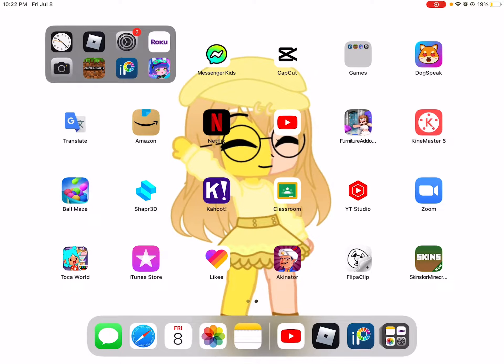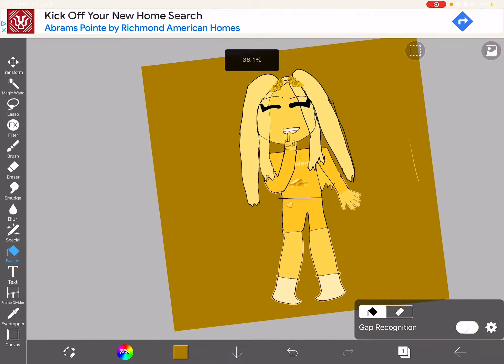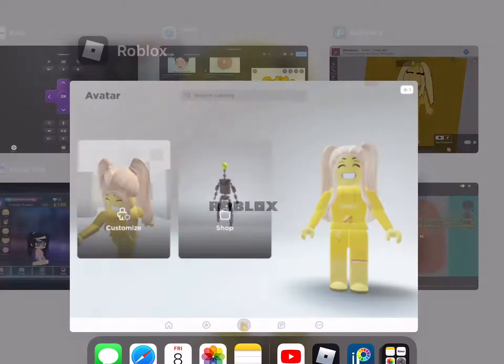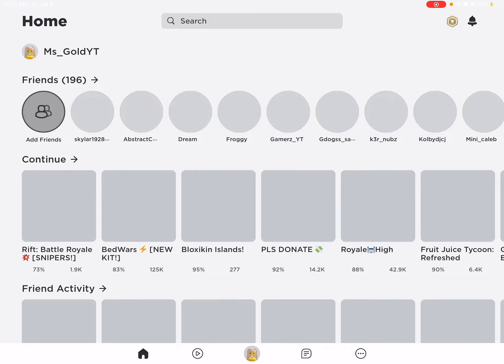Hey ladies, it's me Gold, and I'm back with another short. I wanted to show you guys the new profile picture I've been working on. I tried to make it like my new Roblox avatar, let me show you guys.